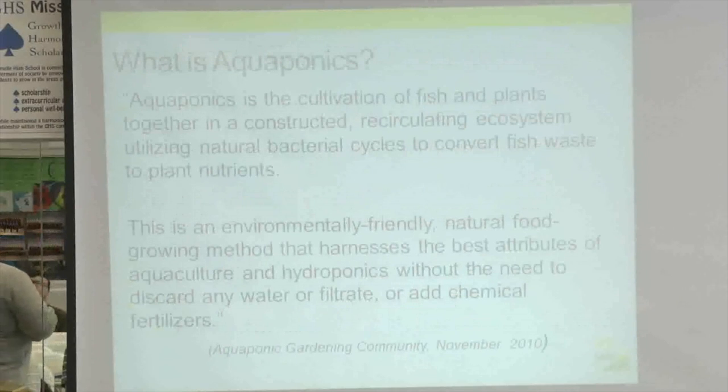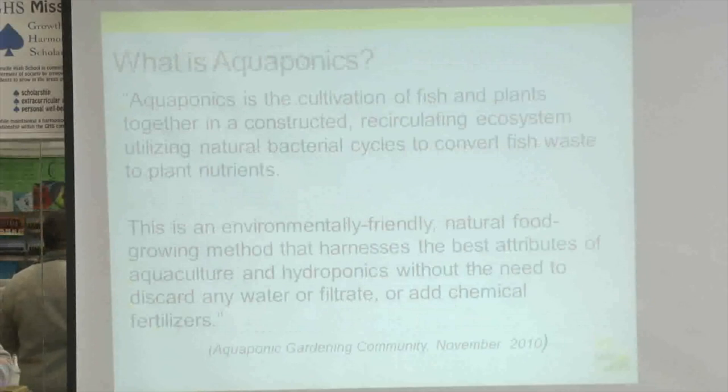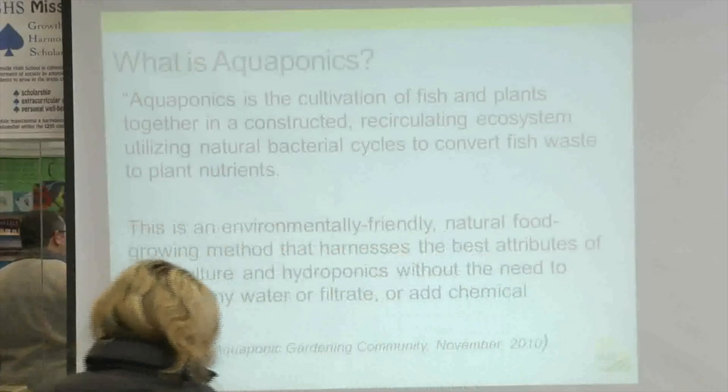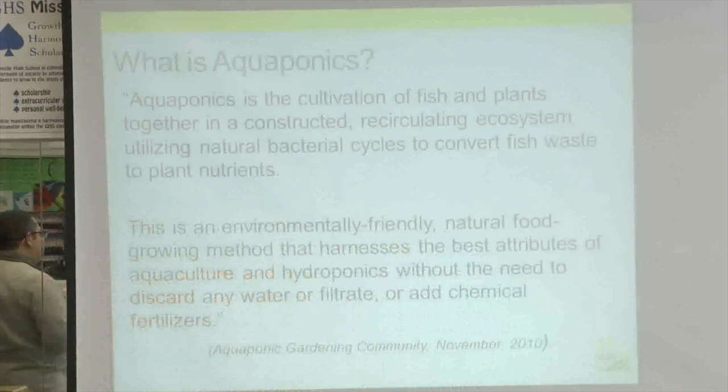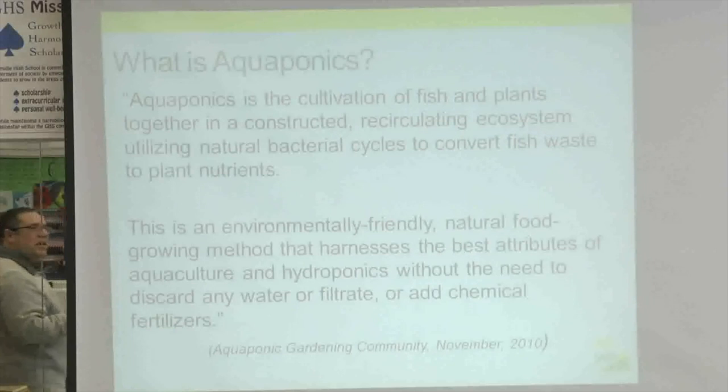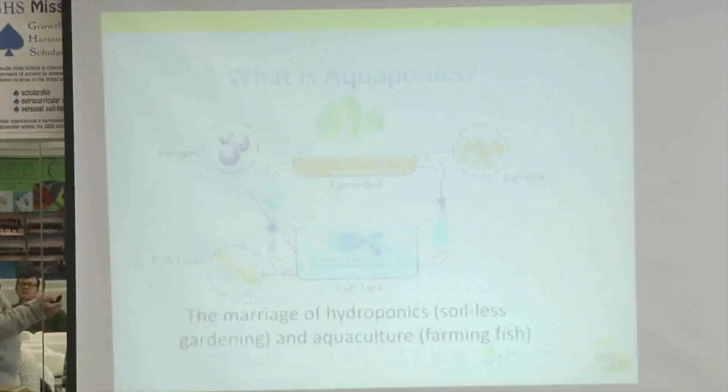What is aquaponics? This definition came from the Aquaponics Association work group about three or four years ago: aquaponics is the cultivation of fish and plants together in a constructed recirculating ecosystem using natural bacterial cycles to convert fish waste to plant nutrients. It's an environmentally friendly natural food growing method that harnesses the best attributes of aquaculture and hydroponics without the need to discard water or add chemical fertilizers. Fish food is the input to the system, and fish waste combines with oxygen and bacteria to convert ammonia through nitrites into nitrates that become plant food.